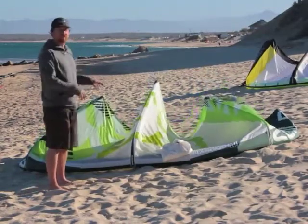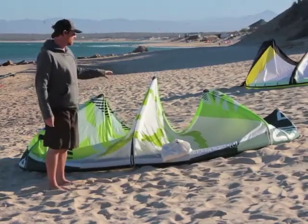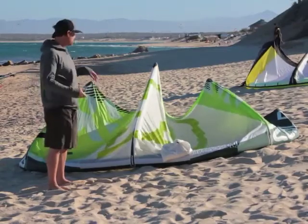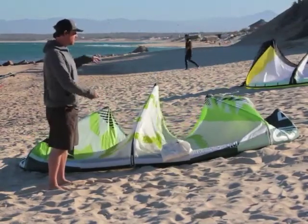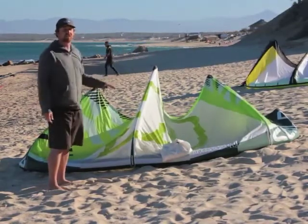You might recognize the Crazyfly name from the Crazyfly boards that a lot of people are familiar with. Not so familiar with the kites — they've done kites before, but they're kind of making a new push with them. This is the Sculp, and it's a low aspect 3 strut kite with swept back wing tips. This is a very fast turning kite.